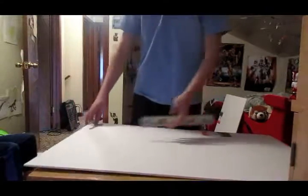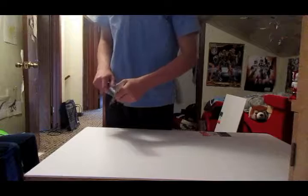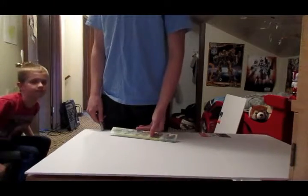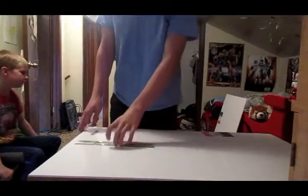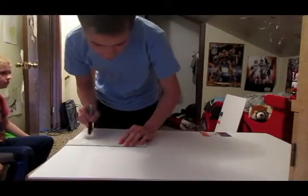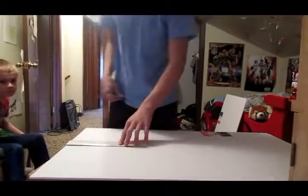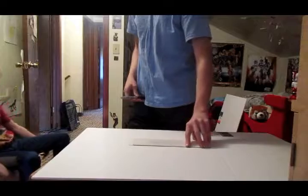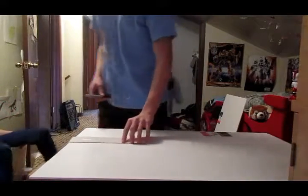I'm thinking that we make the wingspan — it was like 50 feet, or 500. That's big, I don't remember. That's a big difference. So I'm going to make it 15 inches, maybe? 15 inches. Or maybe 20. I'm going to go with 20.